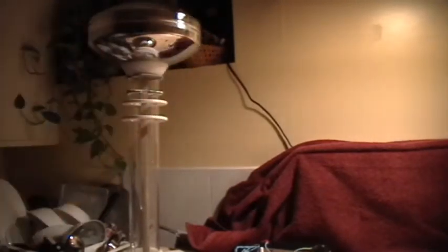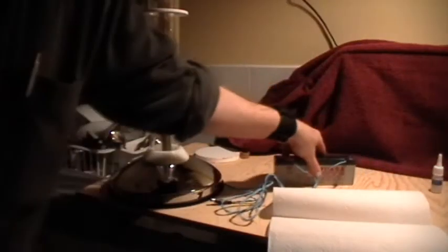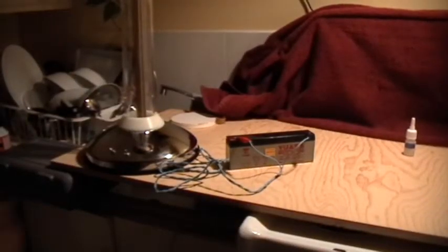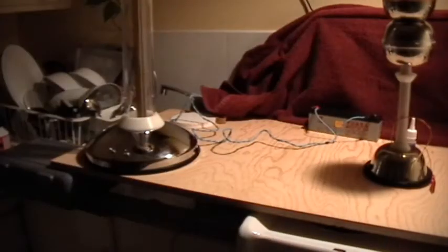It just goes right on there like that. And that's the completed Van de Graaff third generation. Here is the battery and the power cord. We'll plug in the power cord, and then I'm going to use one of these as something to spark to one of these other machines.